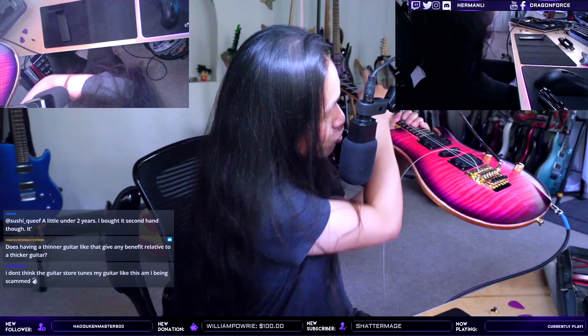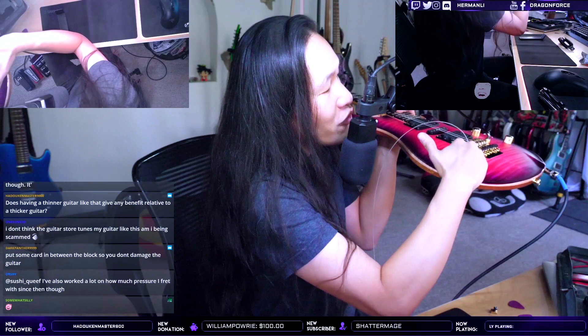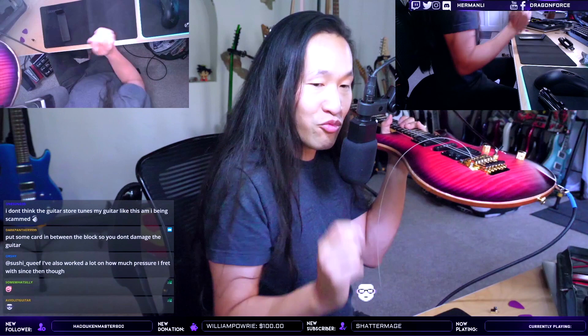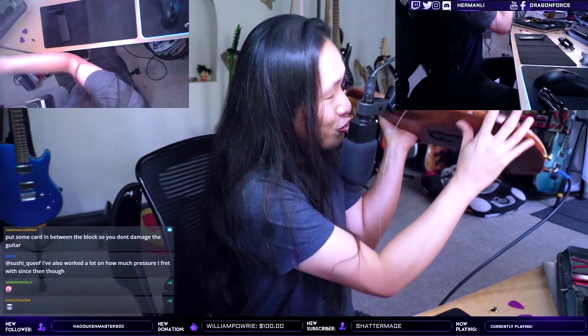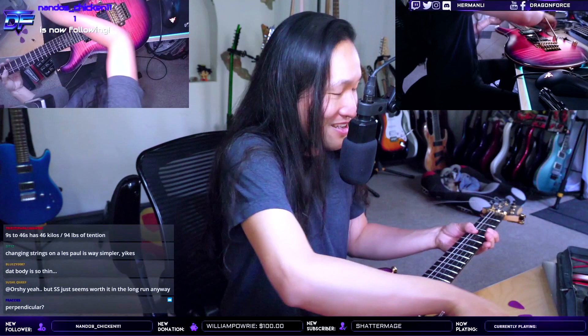Don't tune the guitar at the headstock. Instead, put it through a guitar tuner and tune using the bridge — loosen up the spring at the back until the bridge moves to the position where the strings are in tune. Use the low E as the reference because its tolerance is the lowest. Once the bridge is parallel to the body and the low E is in tune, most likely all your strings will be in tune. Done within a few minutes — that's your hack for fixing a collapsed floating bridge.